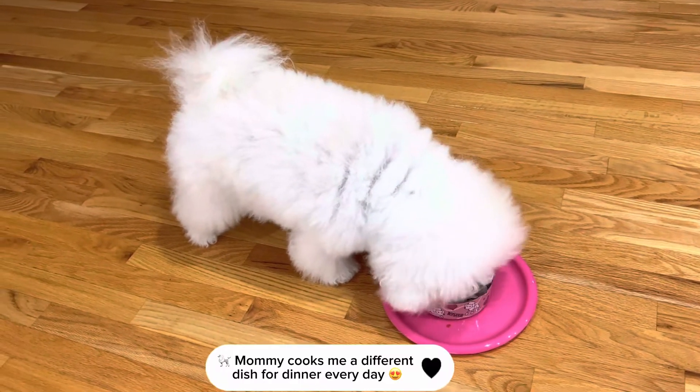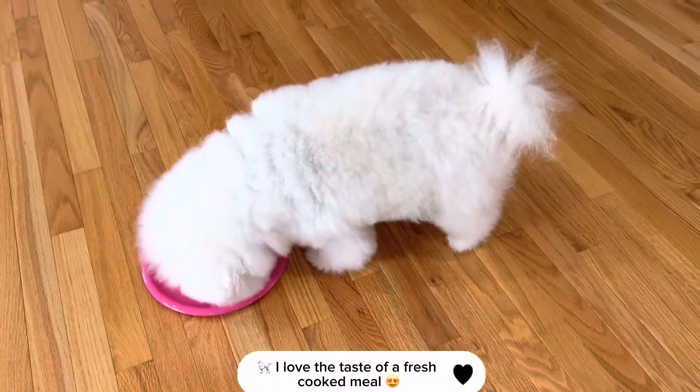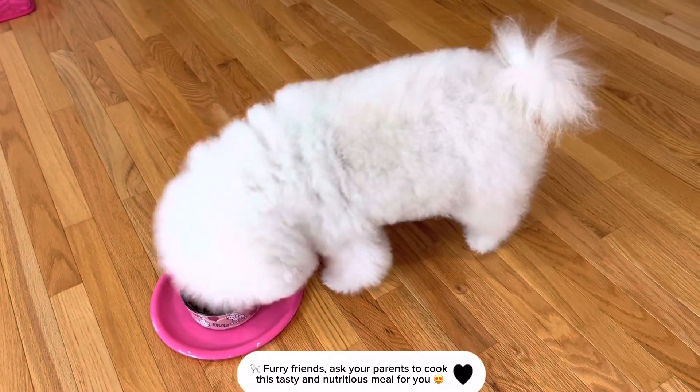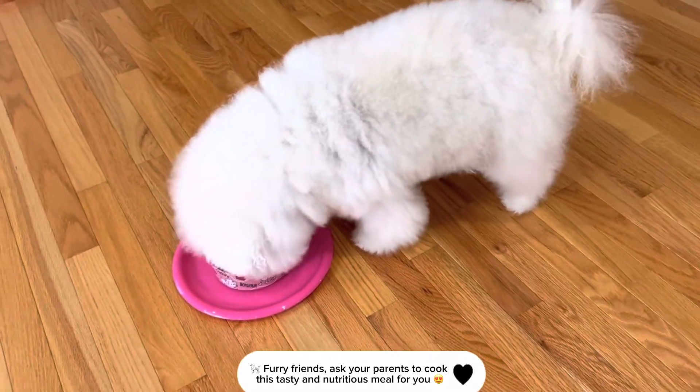Mommy cooks me a different dish for dinner every day. I love the taste of a fresh-cooked meal. Furry friends, ask your parents to cook this tasty and nutritious meal for you.